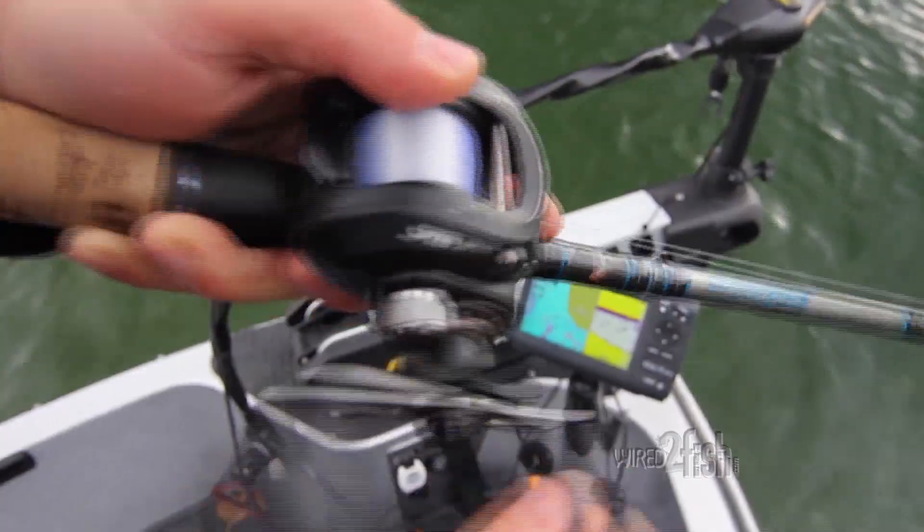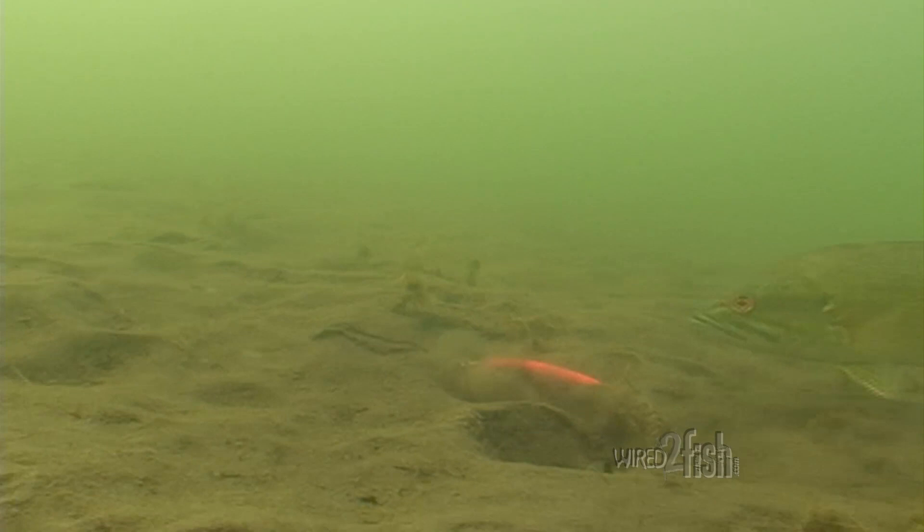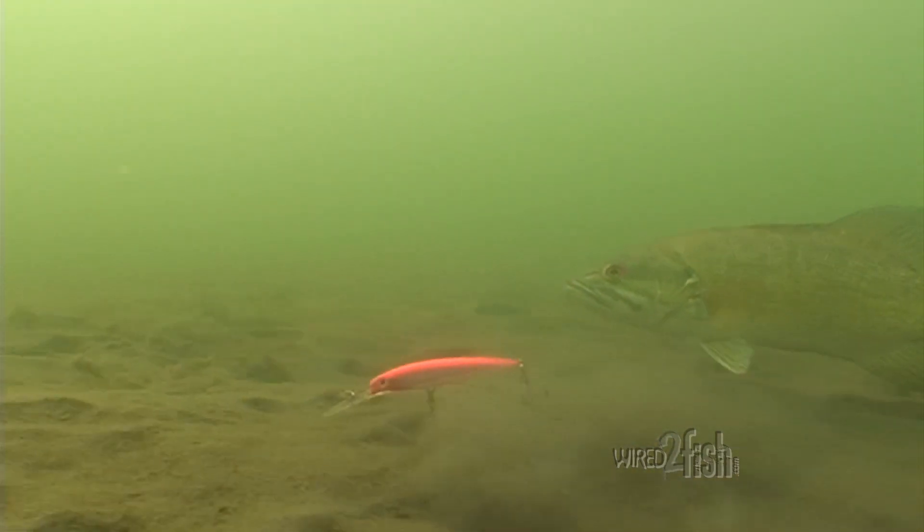As the water warms up, speed up for a more erratic jerking cadence. In any situation, pausing and just letting the lure sit is a major triggering characteristic.